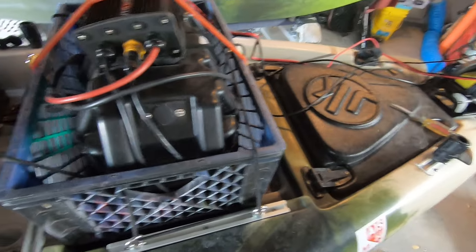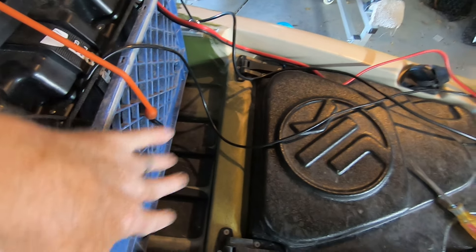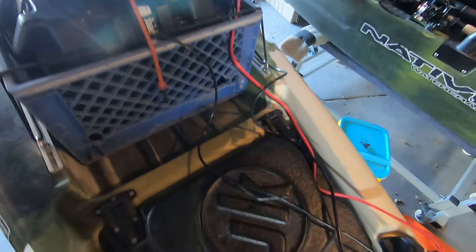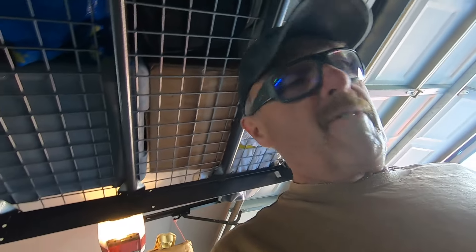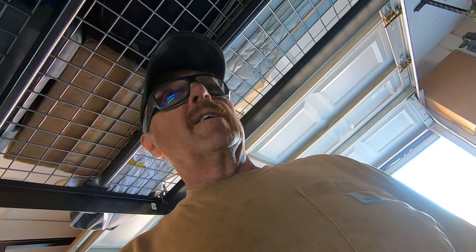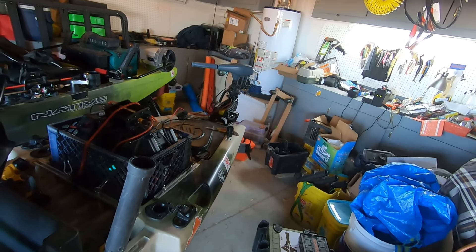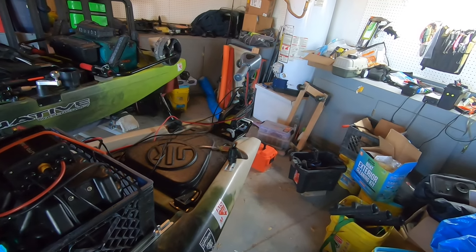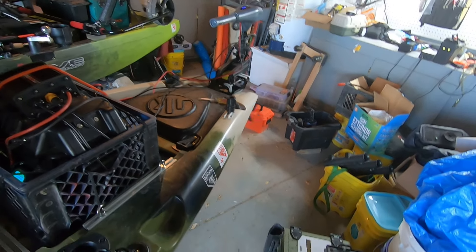Unfortunately I won't be able to get her out on the water until Monday when my other crate comes — you can hear how brittle the plastic is, it's just ready to break. But I'm pretty anxious to see how she performs because I miss my motor. That is really cool. Being able to steer it and now I've got speed right here in the palm of my hands.